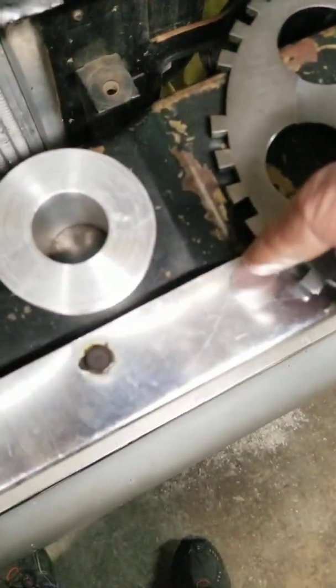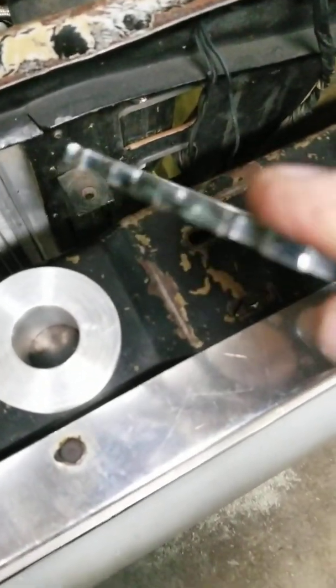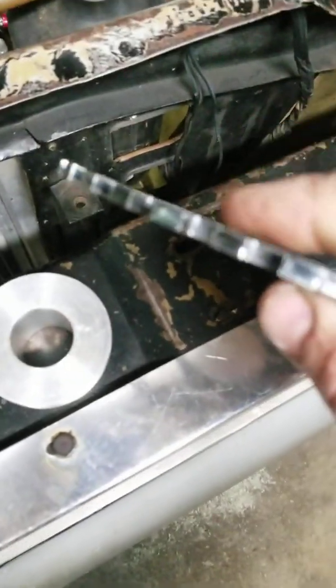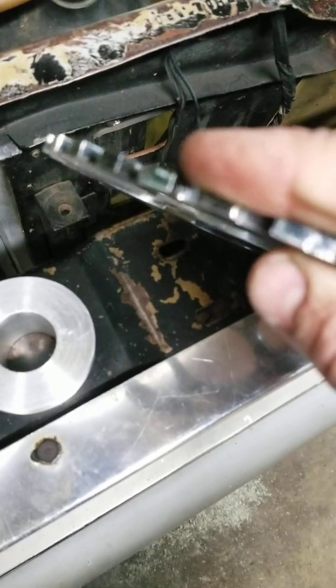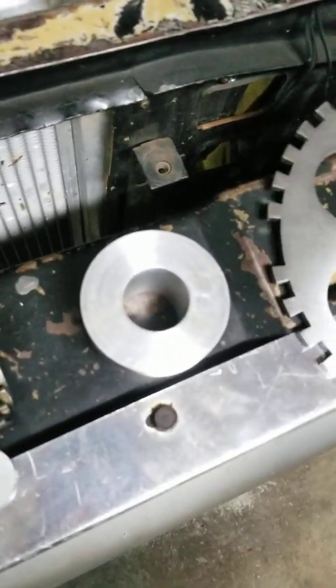The trigger wheel's teeth turn the sensor on and off. If the damper is sitting right behind it at the same diameter, it never sees the wheel turning on and off. That's why you want to use an aluminum damper with this setup.